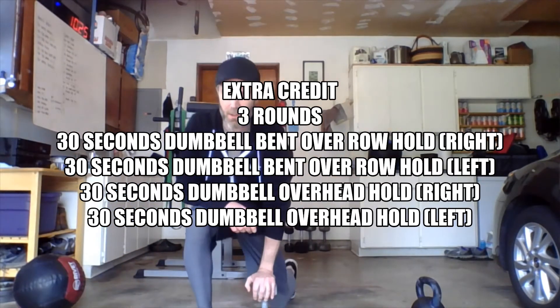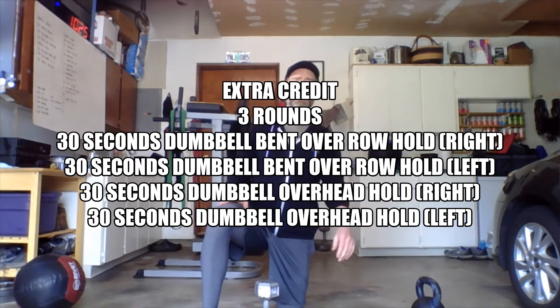All right Wednesday crew, got a little extra credit for you today. On Wednesday we're looking at some upper body strength, some shoulder stability, and some pulling strength. We're going to do some bent over row holds and some overhead holds, all performed with one dumbbell at a time. We're doing 30-second holds on each side before we switch movements.